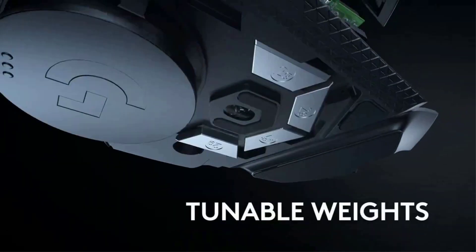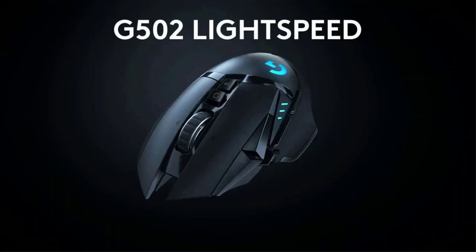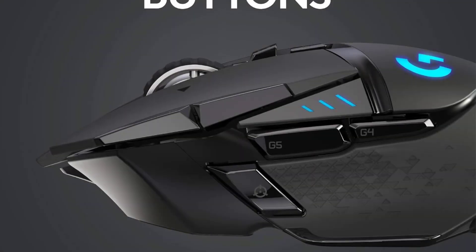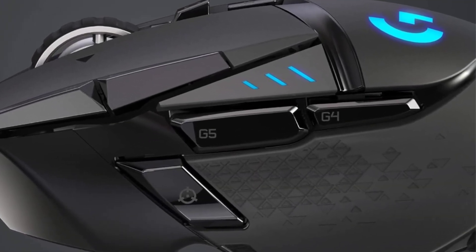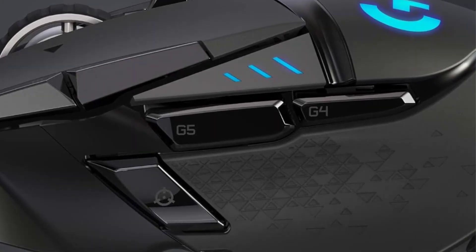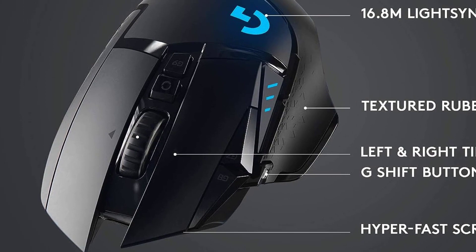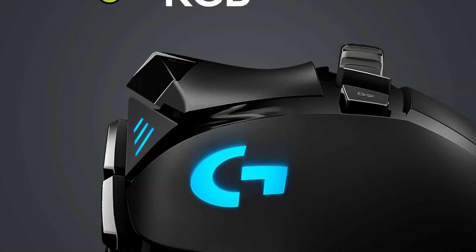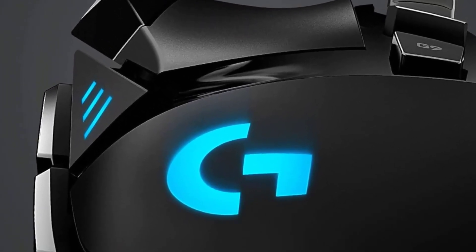The redesigned wireless G502 also sports a new rubber-coated wheel instead of the metal one on the wired version. This change reduces its weight down to just 114 grams, making it the lightest version you can get. This mouse's 11-button selection places it between mice like the 18-button SteelSeries Aerox 9 and the smaller 6-button HyperX Pulsefire Haste, making it ideal as a do-it-all mouse that doesn't shirk on functionality but won't overwhelm you with too many commands.